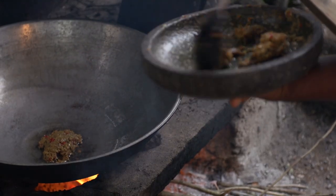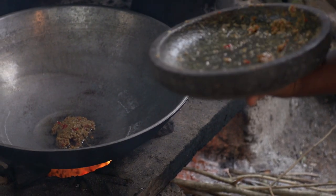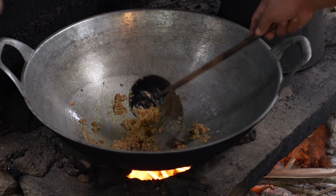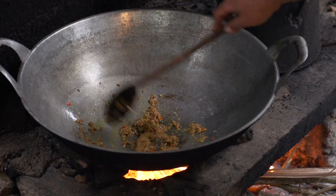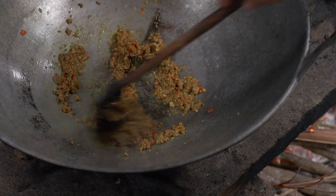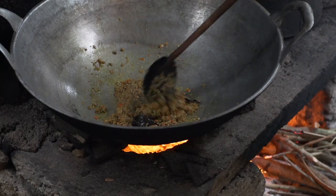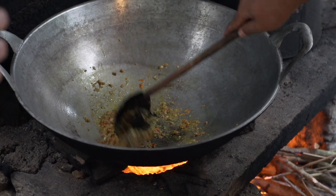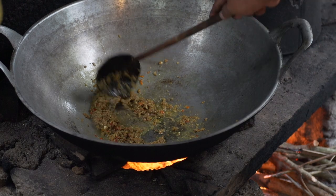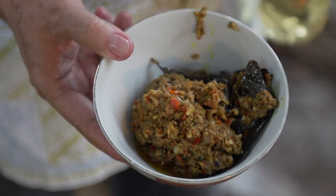Chef Yudi is going to stir-fry slowly until very aromatic, and adds salam leaf. The Balinese basic spice paste has a very distinct flavor which you don't find elsewhere. You can immediately tell the difference between Balinese and Javanese, because the aroma of the spice paste is very, very distinct.